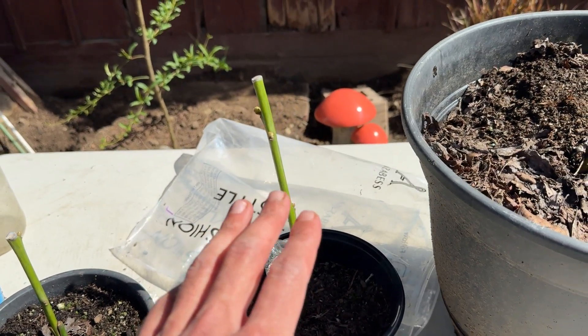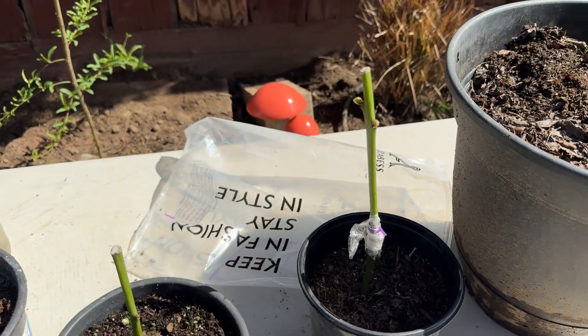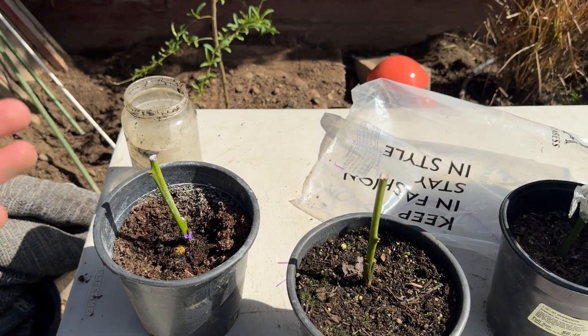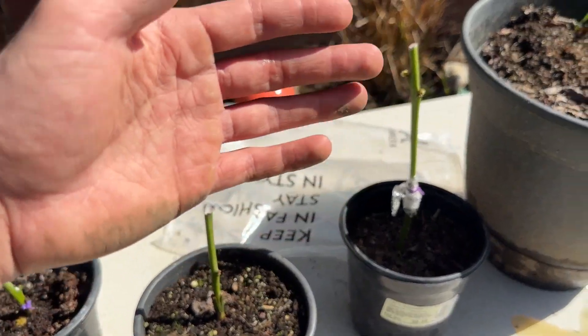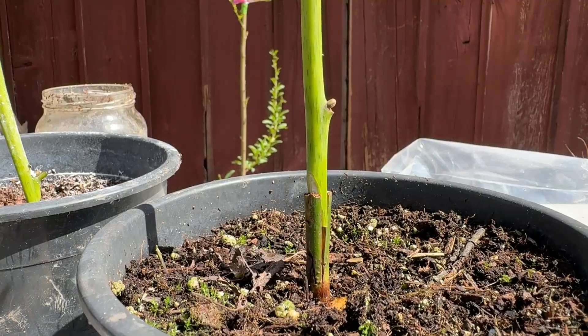I'll be happy if I just get one scion. This is an experiment — the first time I've done it. So although we're having some mistakes and failures, it's exciting to see that there's possibly a way to improve. We're going to give it our best shot.